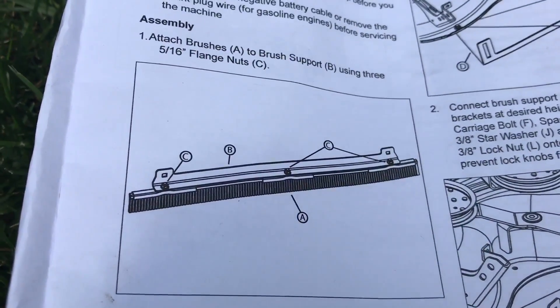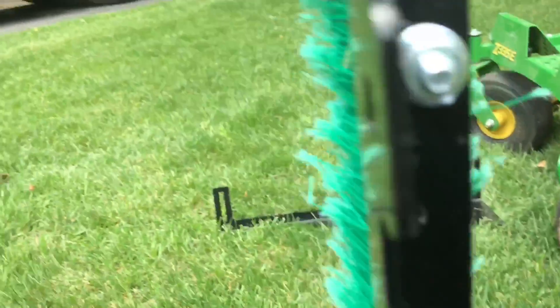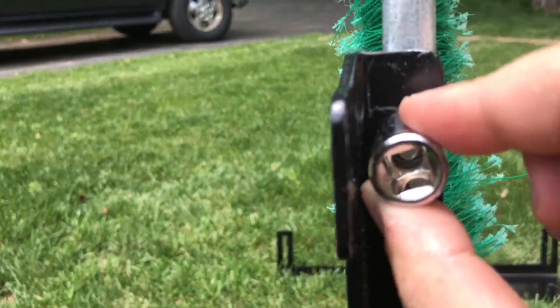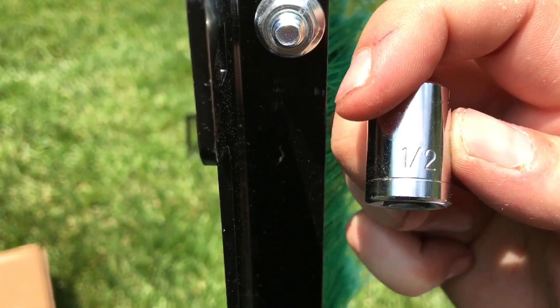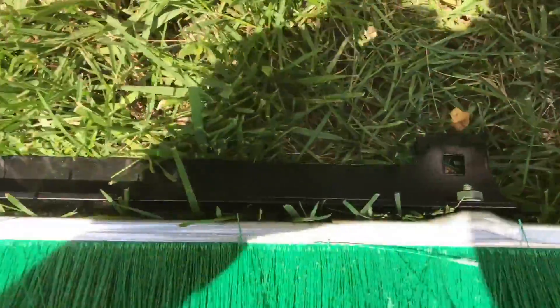Right off the bat I can tell you this is wrong — the instructions say 5/16th inch flange nuts. Here's the nut... what do we have here? Half inch.